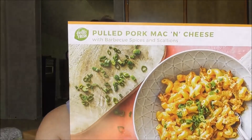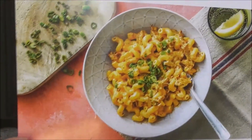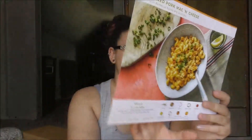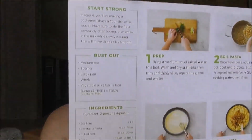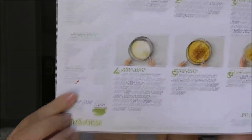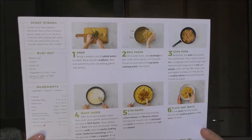I typically read the instructions before I even start cooking, just in case I can do two steps at one time. The last recipe is pulled pork mac and cheese with barbecue spices and scallions. I was definitely excited for this one — I'm a barbecue girl and I love mac and cheese, and so does my husband. They also show if it's going to be spicy; this one says it comes with hot sauce, which is probably where the spiciness comes from.